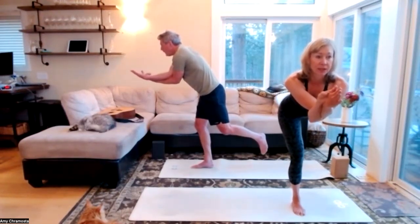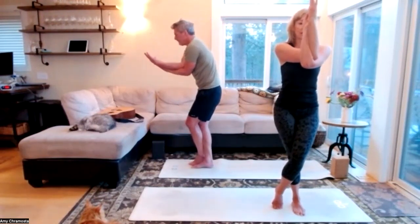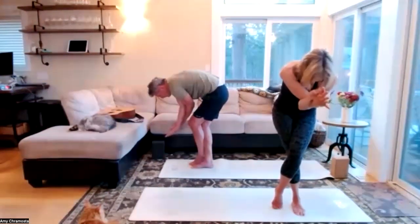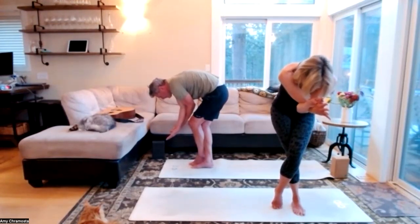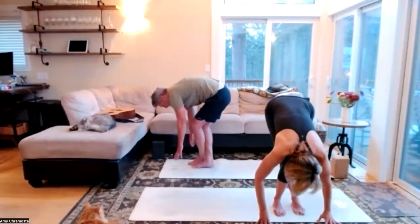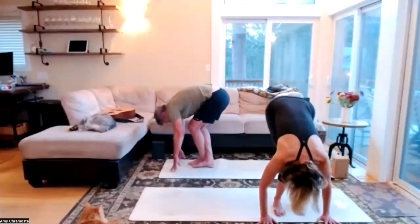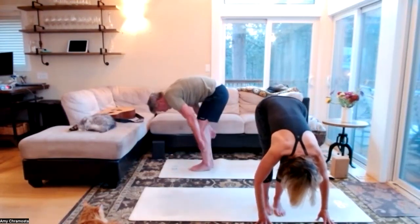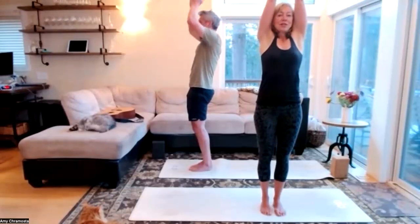One more breath, let that go. On an inhale, draw that left knee up and just take that left foot to the floor — sleeping eagle, inviting those elbows towards your chest. Find the breath, one more inhale. Left ankle crossed over the right — take a forward fold, find that breath. One more inhale, let that go — take that right foot alongside the left and unwind the spine. Inhale, nice work — hands to heart center, samastitihi.